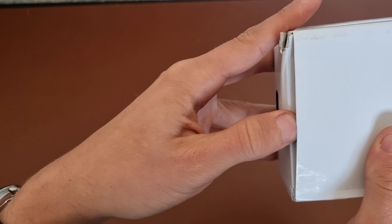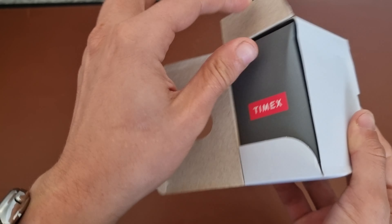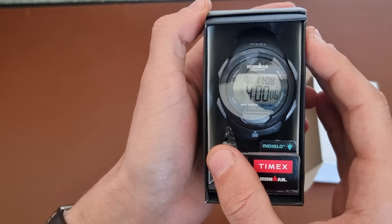You know the drill — I got it to try before I buy. Most of the watches I returned, but several of them I kept and paid full price for, including even a strap. And here we go.